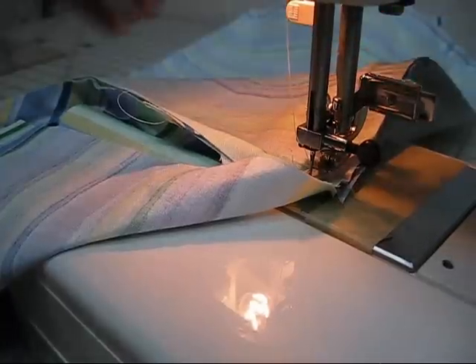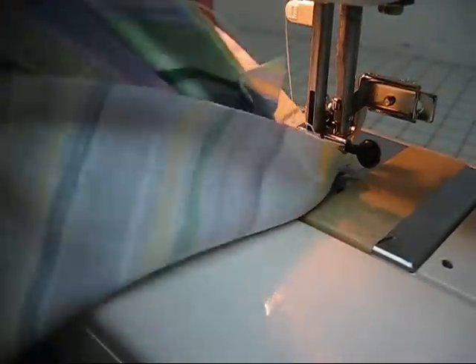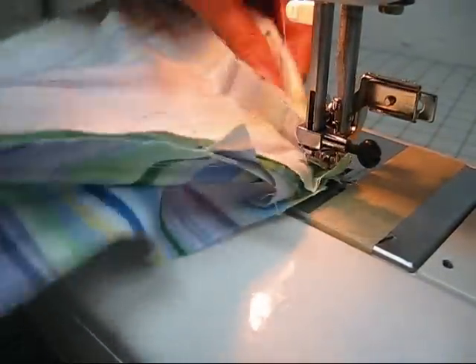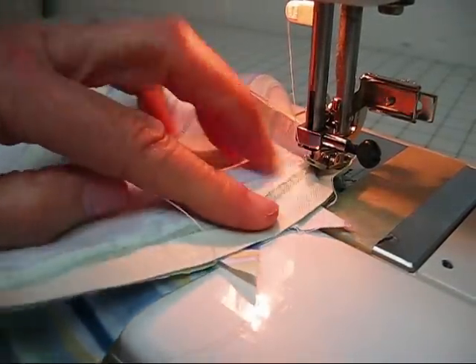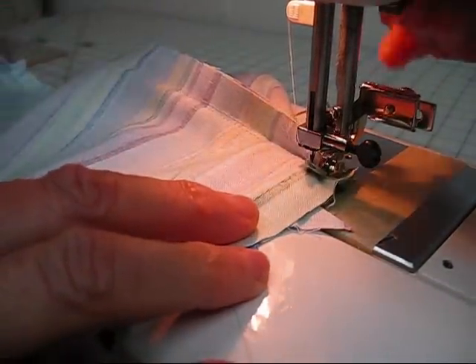Needle down, press your foot up, pivot the fabric, smooth it out underneath. Press your foot down and continue sewing.